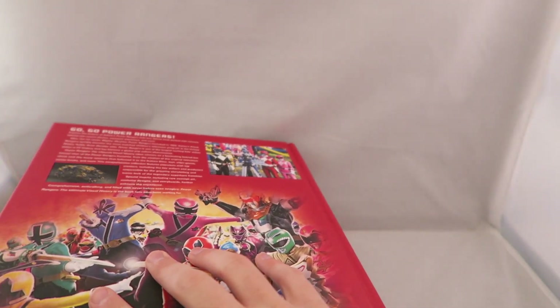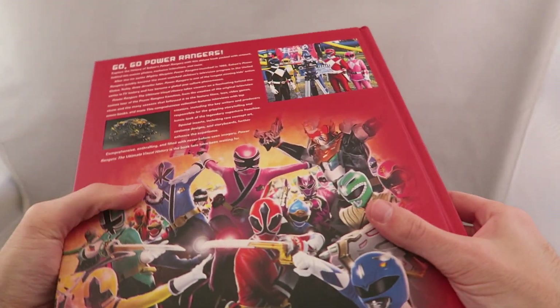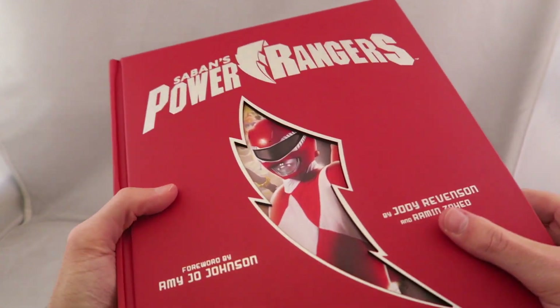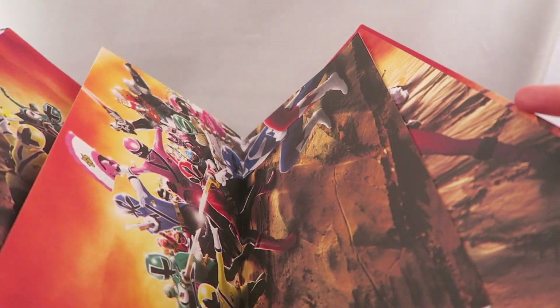Before we get started, I want to give just a warning. Mine's in pretty good condition, but I know people have been having problems with some of theirs being shipped kind of terribly. Mine was in a box with no protection, but luckily, outside of a few little small dents, it was pretty good. There's a little something here unless it's just supposed to stay in there, which seems weird.